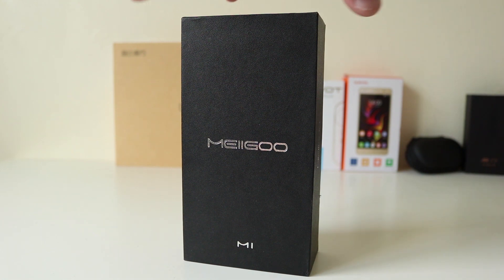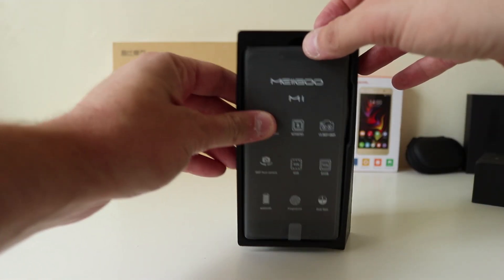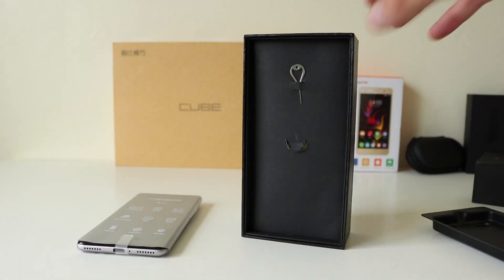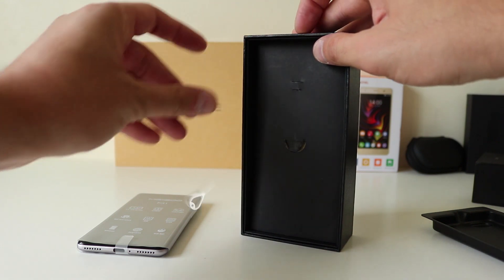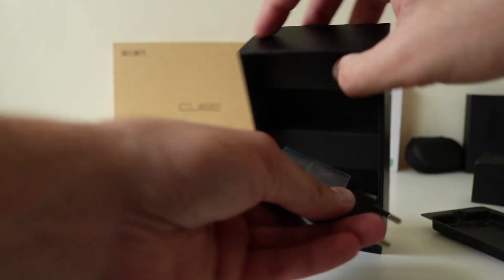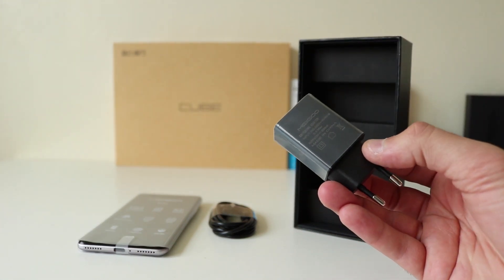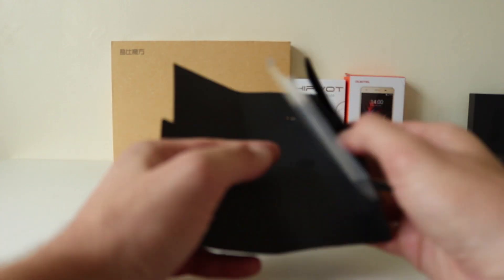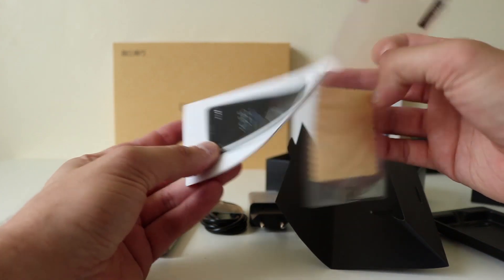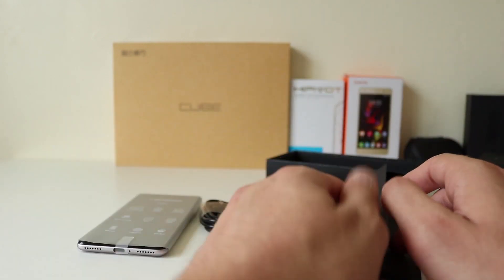Let's actually take a look at the Migu M1 — never heard of this company before. There's the phone. There's the SIM ejector tool. Type-C USB charging cable and your USB charging block — don't think it's fast charging either. There's a screen protector, not tempered glass, an instruction manual, and a little lint cloth. So that's the contents.